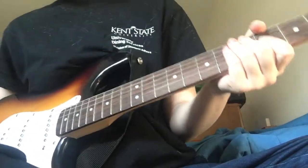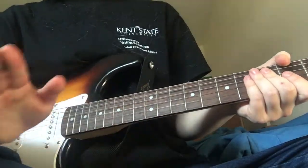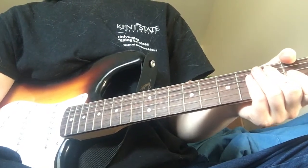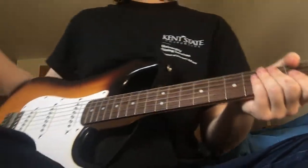Alright, this is a tutorial on how to play the riff in Hacksaw Princess. I made a tutorial on how to play this a while back, and I asked if you guys wanted the riffs. A couple people said they do want to learn the riffs, so I'm going to teach them for you.